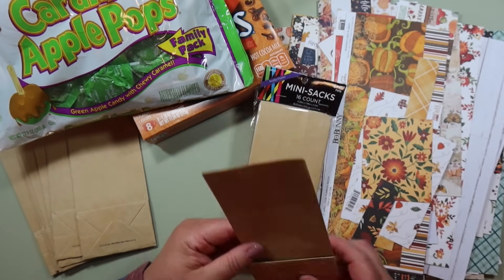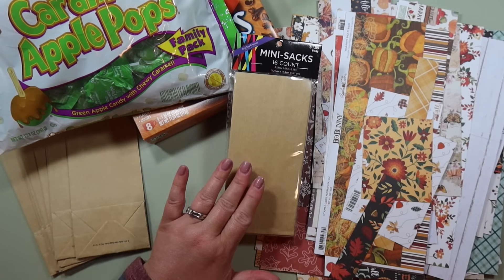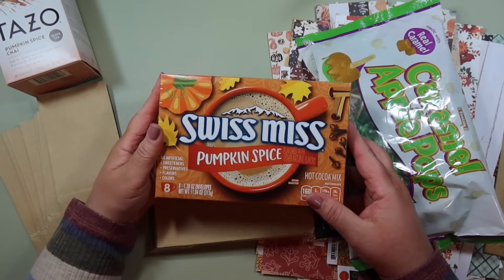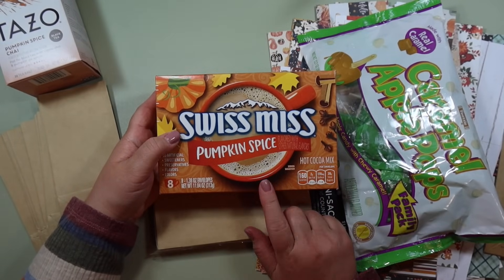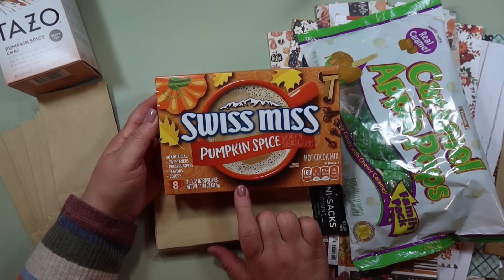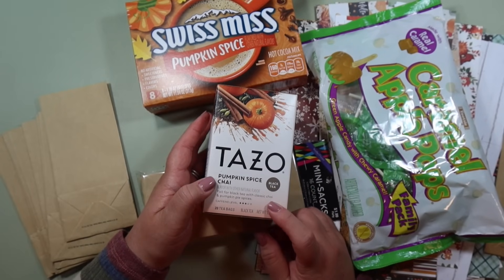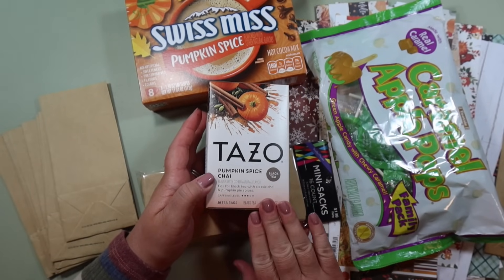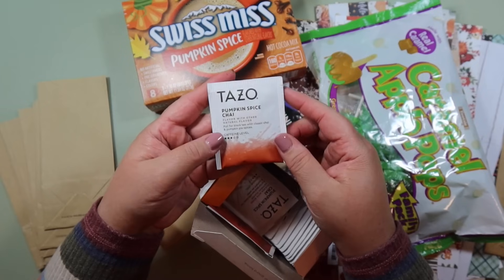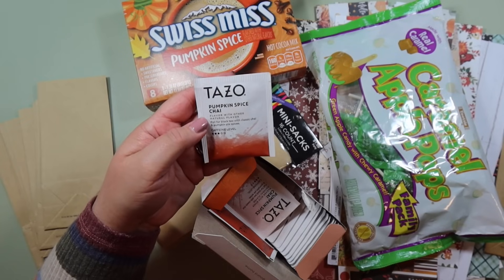We're going to be using these bags which measure three and one quarter by about seven inches, but you can adapt this to any size of mini bags that you have. And of course I'm going to be using the Swiss Miss Pumpkin Spice — I got these at Target and you get eight in a pack. I also got the Pumpkin Spice Chai at Target. You can use any type of tea, just make sure it's individually wrapped. These are perfect because they're all individually wrapped and they're orange, white, and black — so cute.